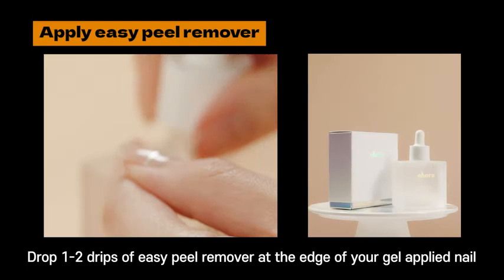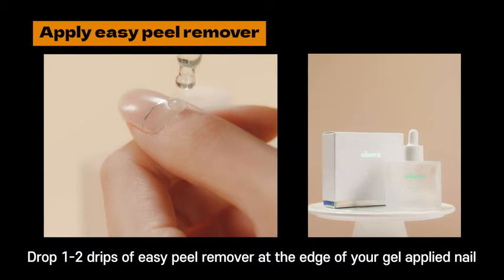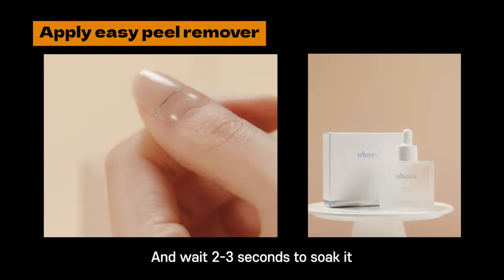Case 2: Removal. Drop one to two drips of Easy Peel Remover at the edge of your gel applied nail and wait two to three seconds to soak it.